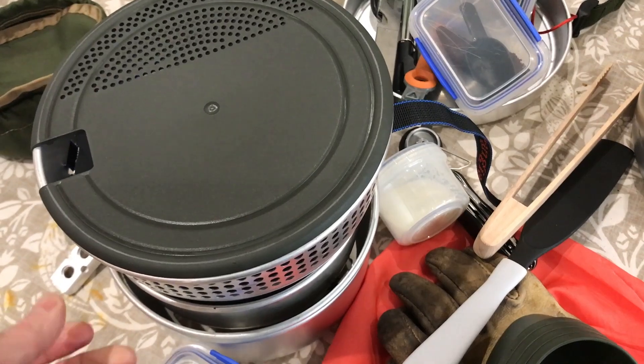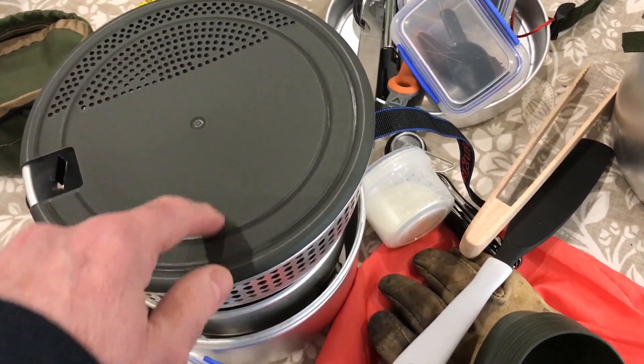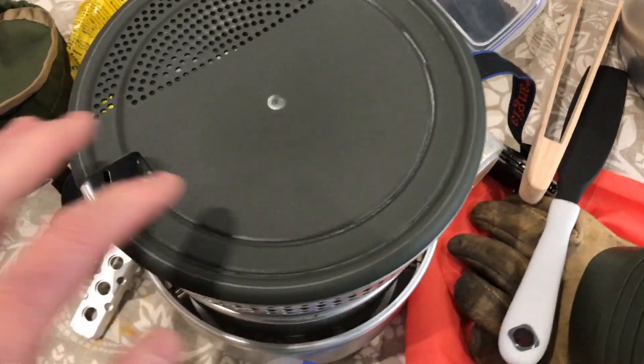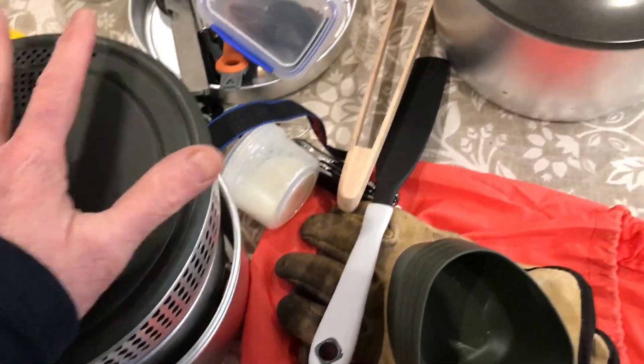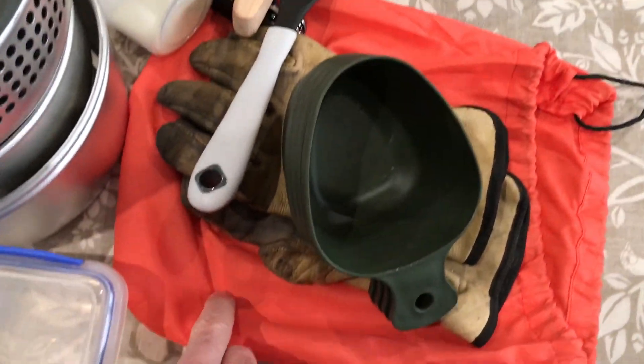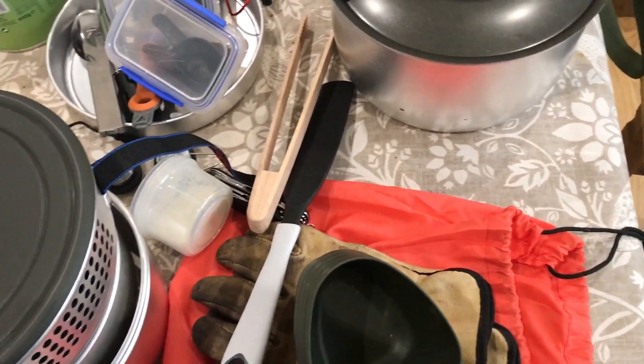I've pimped it slightly — I put a cutting board on it. I haven't used this one much but the 27 I've used a lot and it's very scratched up. The insert nests in this bag inside the pot, and that's the heart of it.